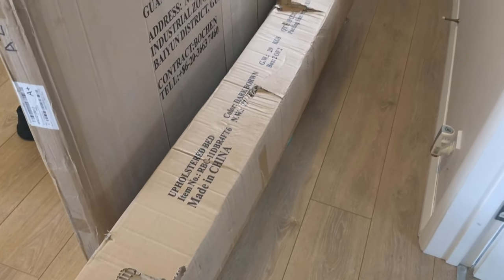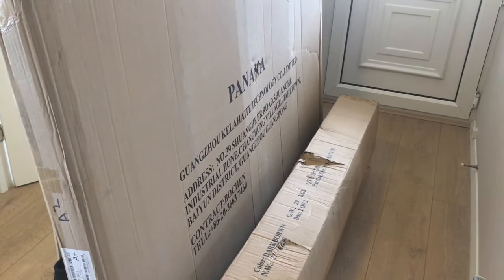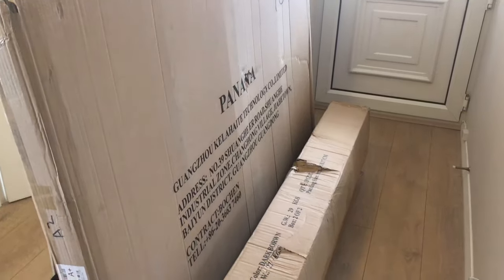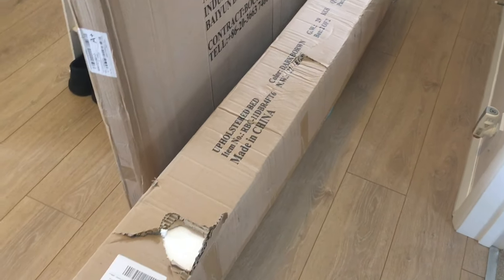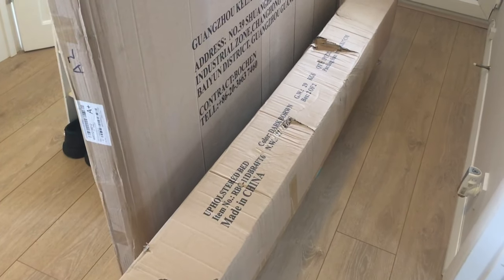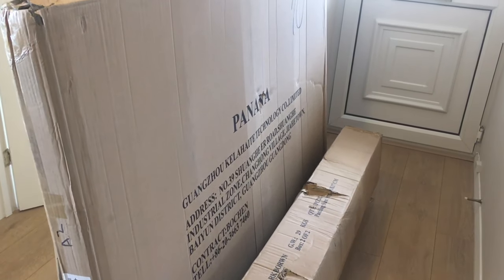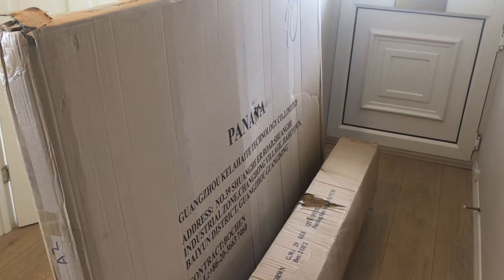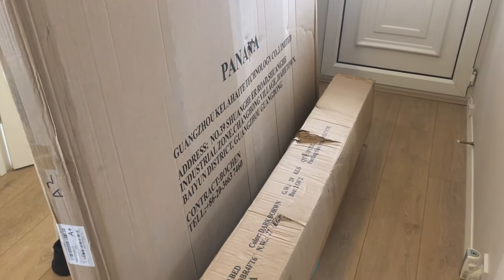Hello, today I'm going to assemble this side-lift Ottoman storage double bed frame. I thought I would share how to put this bed together. The size is: length 203 centimeters, width 102 centimeters, and height 30 centimeters. It is a faux leather bed with built-in under-bed storage, a headboard, and slats.